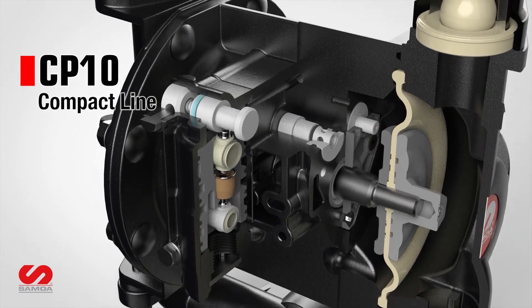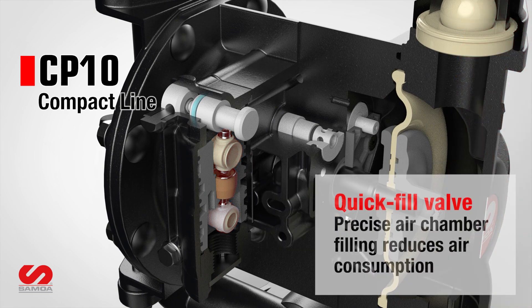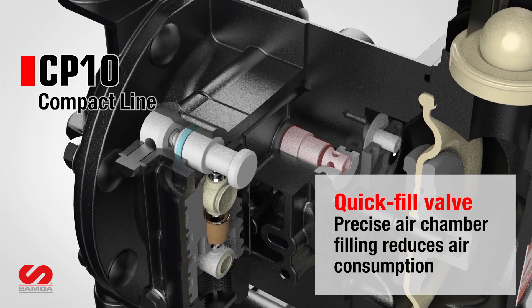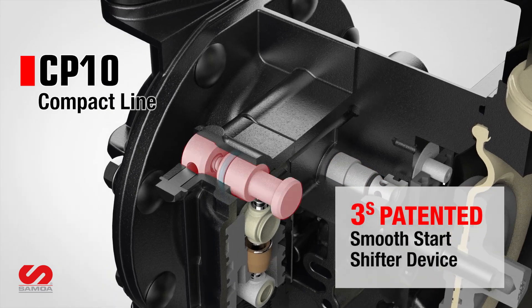Its advanced pivot shaft air valve operates without friction, reducing wear and extending service life. At the heart of its efficiency is the quick fill valve, which reduces air consumption, while the smooth start shifter 3S enables consistent stall-free startups every time.